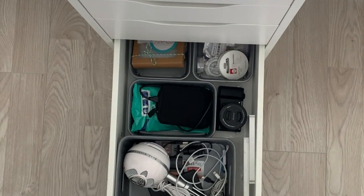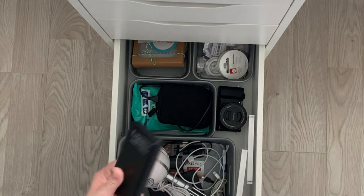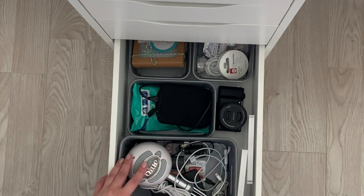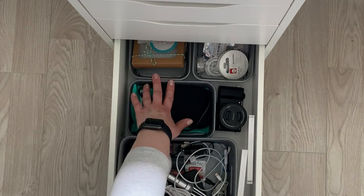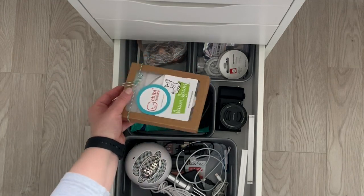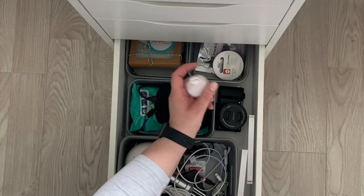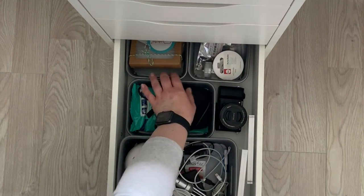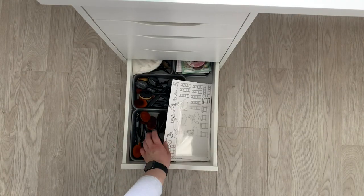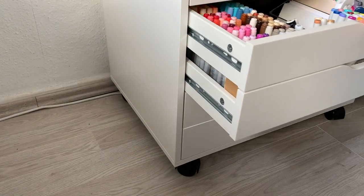Below that I have another pretty much random drawer. I have some large acrylic blocks that I didn't have room for anywhere else, a power bank, my microphone which is the Blue Snowball microphone, a camera, an external hard drive, and some stuff that I will need for interactive cards — LEDs. I got the LED Chibitronics kit by Lawn Fawn, just some coins, nylon string beads, action wobblers, all that kind of stuff. And the bottom one just has my old blending brushes, some stamped images, cello bags, and just some random knickknacks.